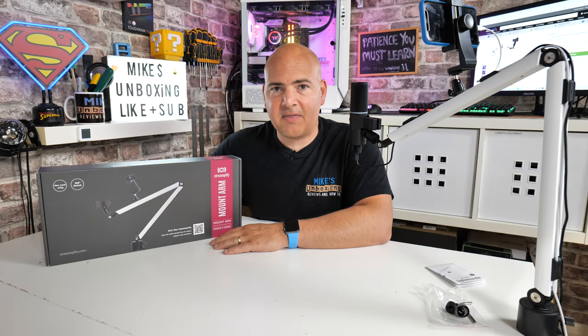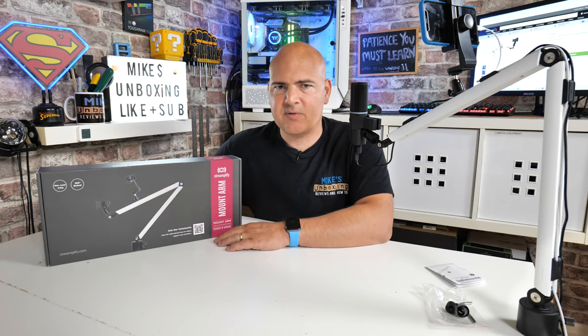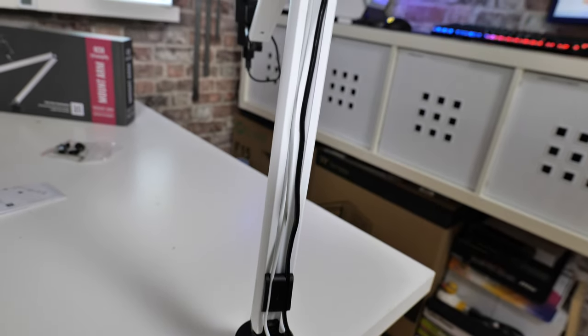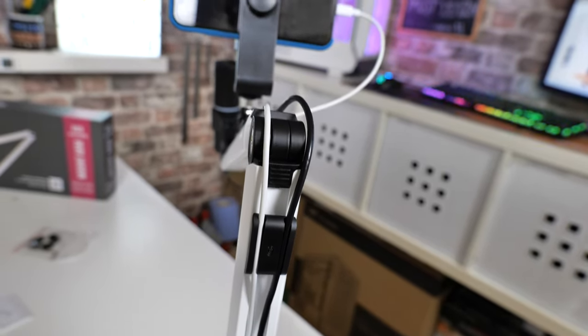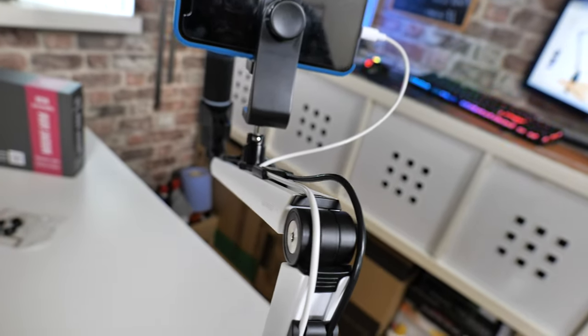On today's video we'll take a look at the Streamplify Mount Arm. I'll say straight away this has been sent to us free of charge for review purposes to check it out and tell you guys what it's all about, so obviously make up your own minds how you feel about it. This is going to be to a relatively small niche audience — those of you that like streaming and want a quality product and are quite happy to buy something from a slightly lesser known name.